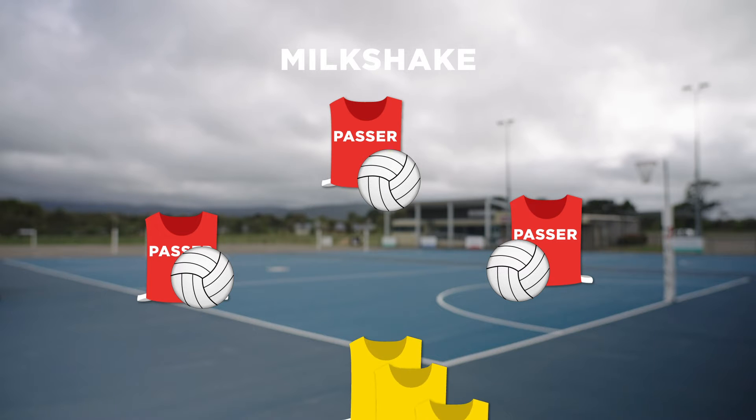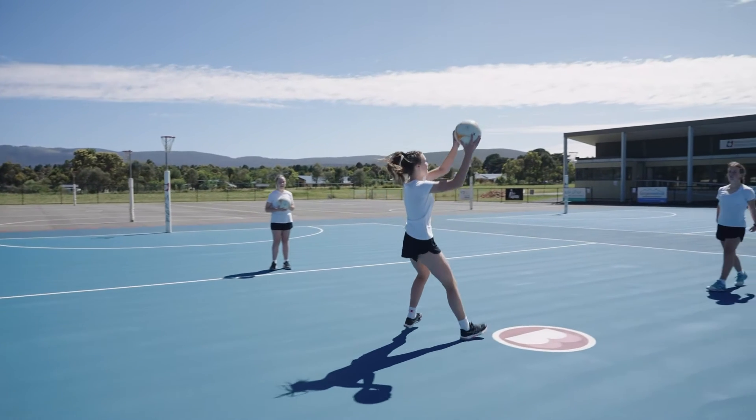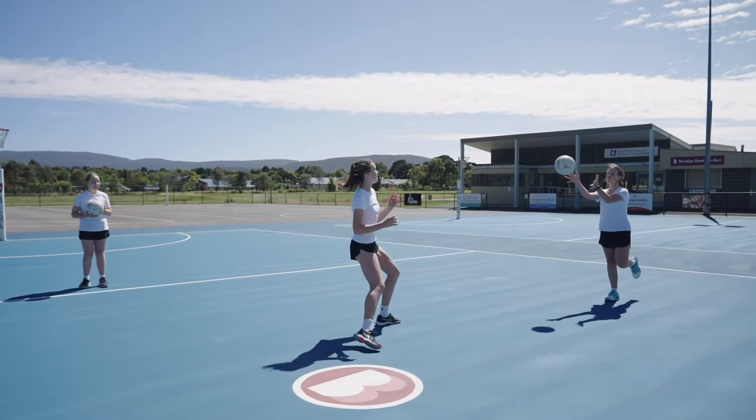The rest of your team is lined up, ready to drive onto the first ball. To get started, the first player drives forward to receive the pass from Passer 1.